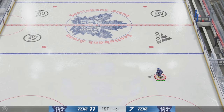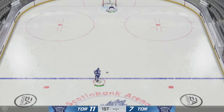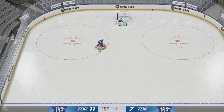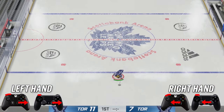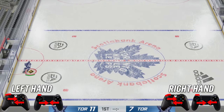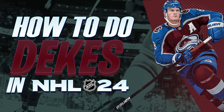Last but not least we have the Zetterberg — I absolutely love this deke when I pull it off. To do the Zetterberg, hold your puck to your backhand, hit and hold LB, go outwards with both sticks and then inwards with both, and you will produce the Zetterberg just like so.